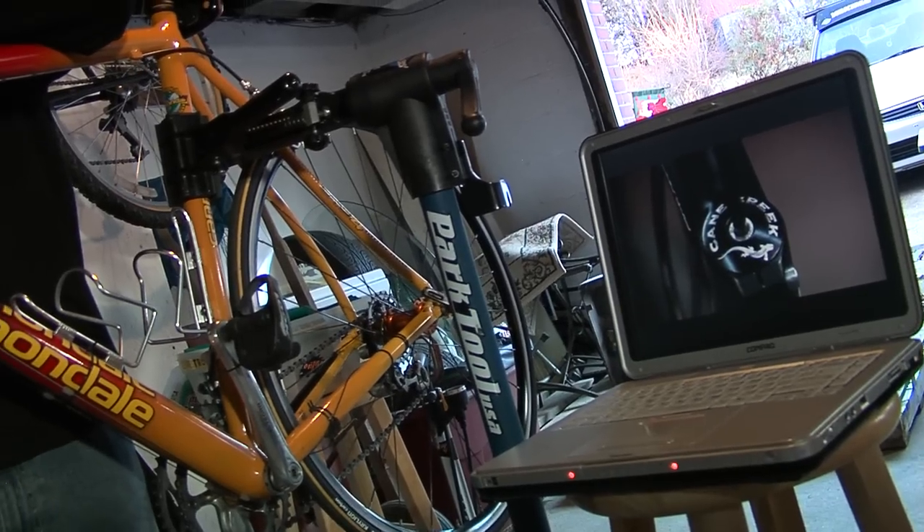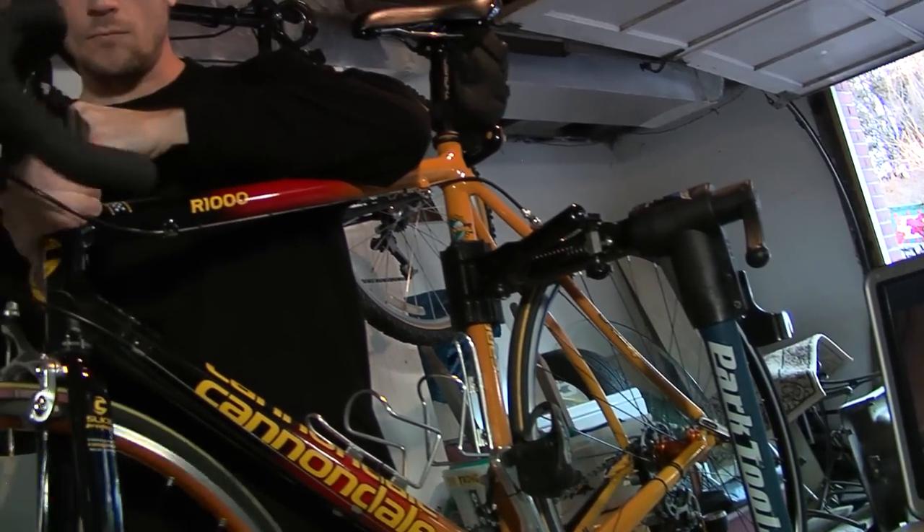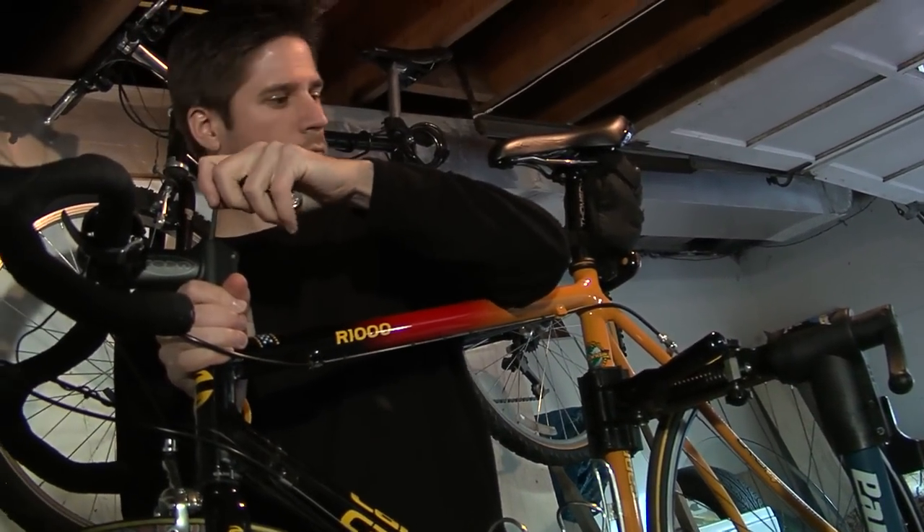Hi, welcome to Cane Creek Cycling Components. I'm Jim Morrison, a headset designer and engineer. The headset is a small yet critical component that is often overlooked. In this video series, we're going to show you how to service, adjust, and install your threadless headset. You can also download a high-resolution version of our videos so that you can bring them into your shop and follow along as they play from your laptop or iPod.